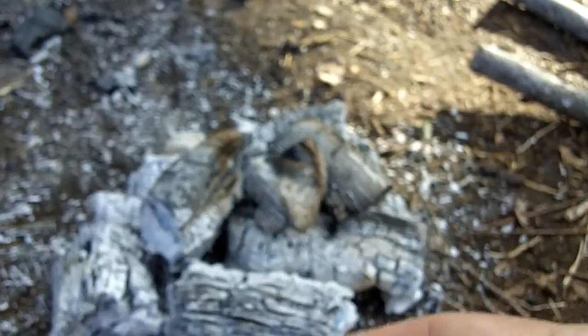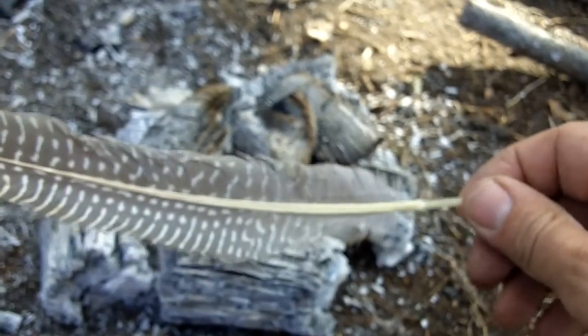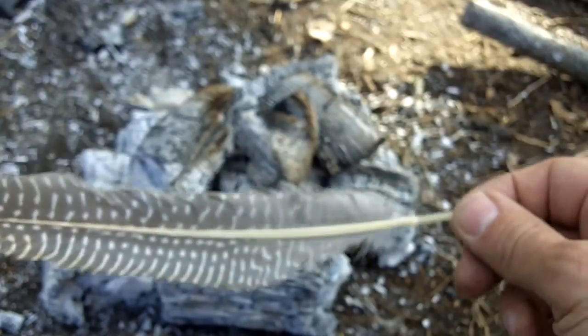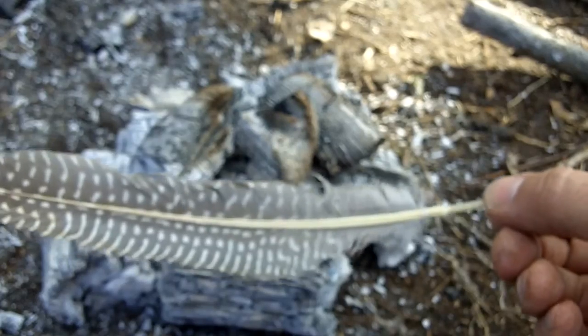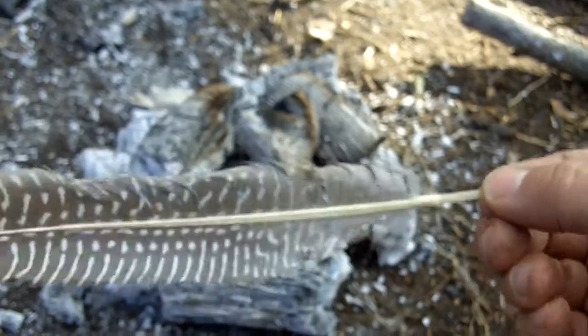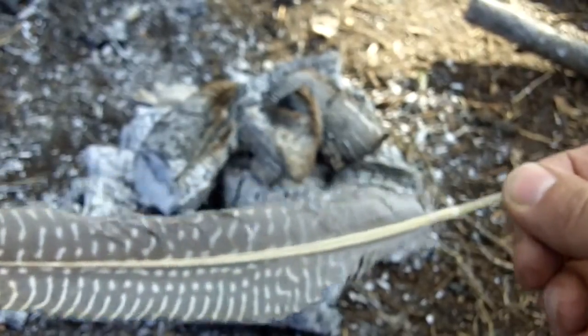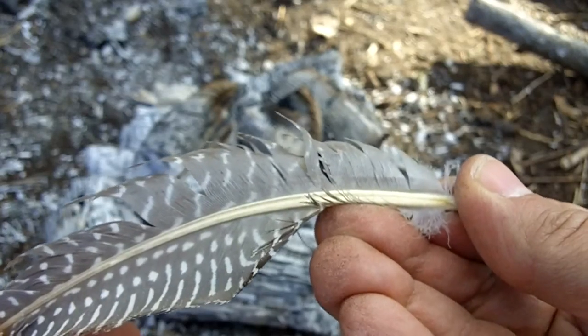I'll show you the method with heat — I just brought some coals out of the fire here. Just hold it close enough to the fire to get to about 200 degrees. You don't want it much hotter than that or the quills will start to deform — they won't burn, they'll just kind of curl up. But you can warm up the quill.